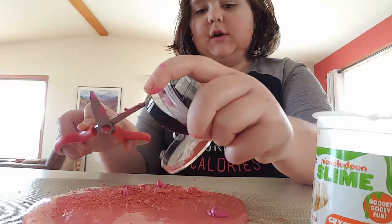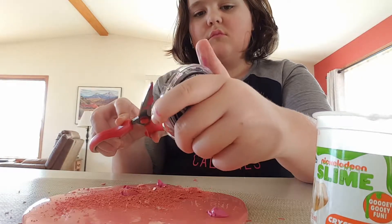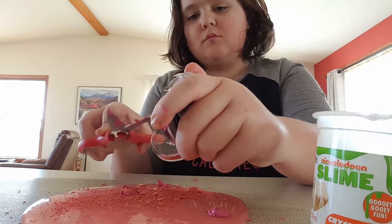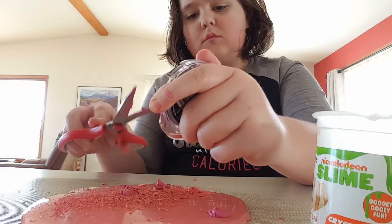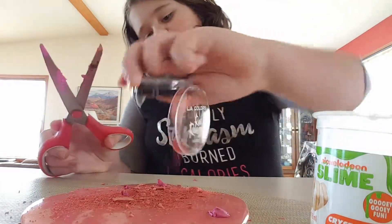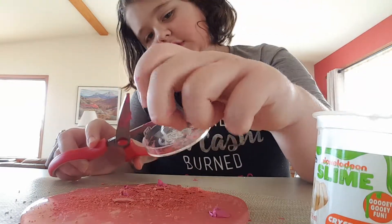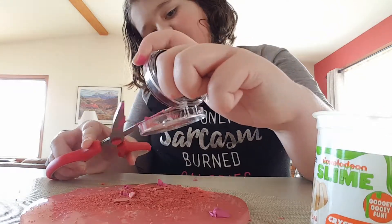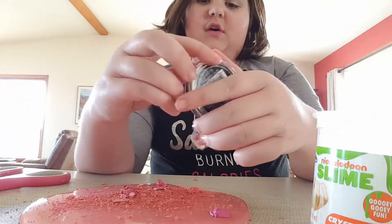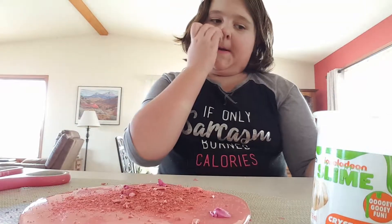I've never shaved someone's face before and I don't plan on doing it anytime soon. This is taking a while. I just noticed that I had an extremely awkward silence — please bear with me on this. I've never done this before, and it's probably really cringy watching this to all the people who've made slime and put makeup in it. I'm a newbie, what can I say?